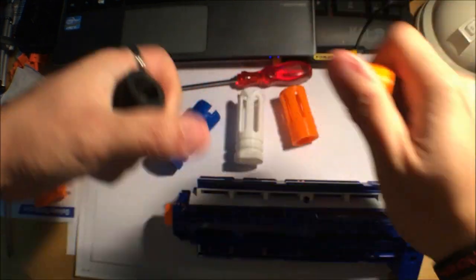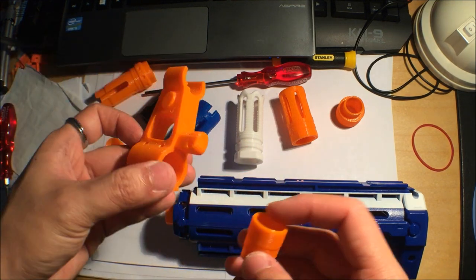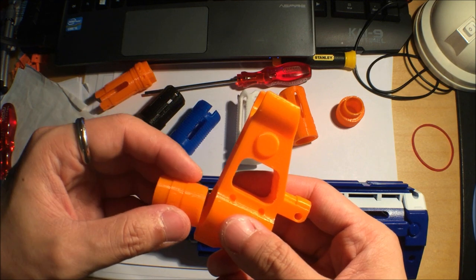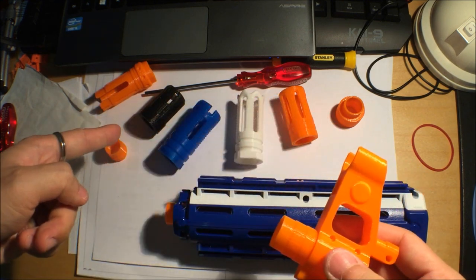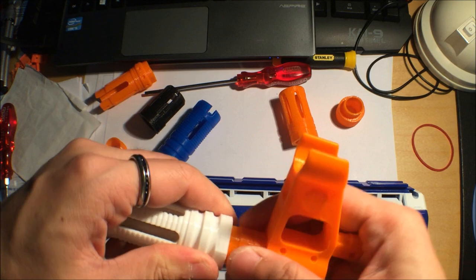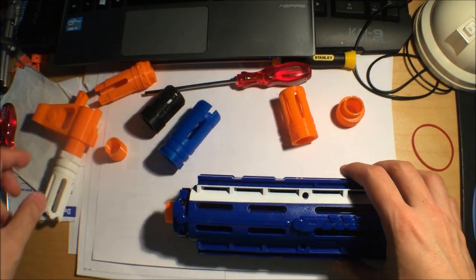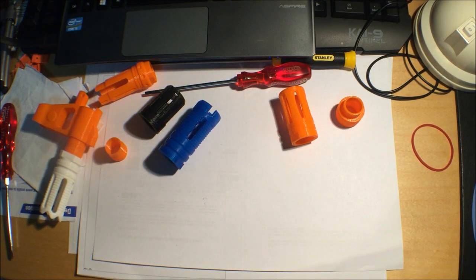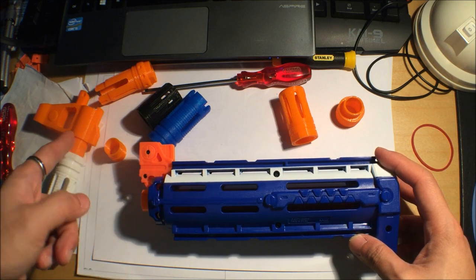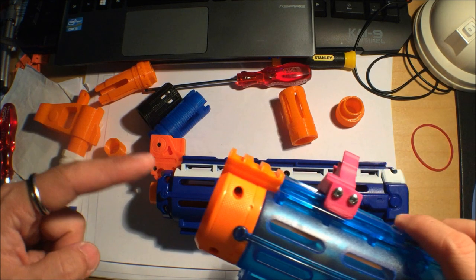Now I'll explain what this last adapter piece is for: the AK side attachment. This has to go in from the front on the widest end. Then you get the muzzle attachment of your choice - let's go for the white one - and friction fit everything in place. Now I have a Retaliator barrel that I've already unscrewed, and this attachment is natively made to go onto the Retaliator barrel.